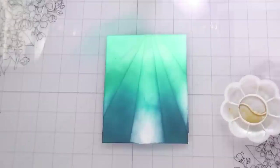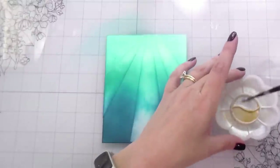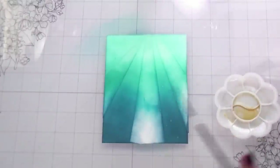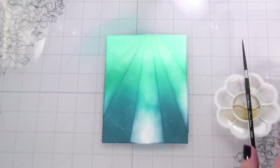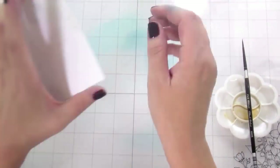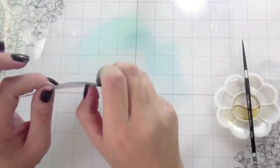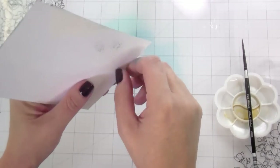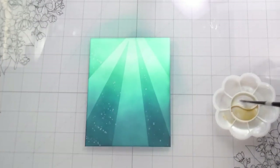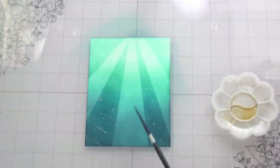The other thing I'm going to do — because I love shimmer, and this is totally optional — is use some Perfect Pearls. Normally you see me scoop out the powder and mix it with water, but I had plenty of leftover to do one layer. After I did it with the masking on, I thought I really just want the shimmer all over, so I'm going to just do it again and splatter more shimmer on. It just adds a little extra something.